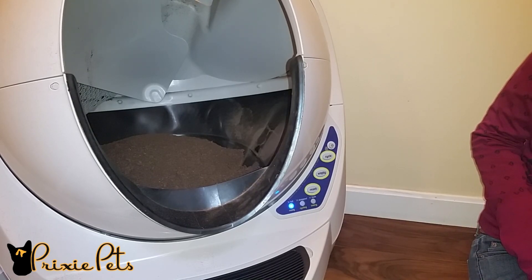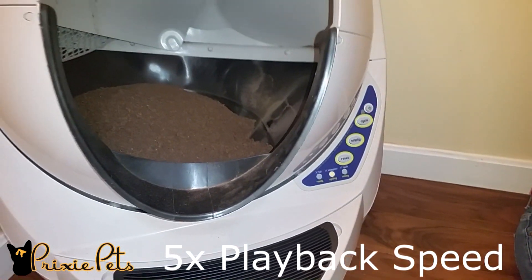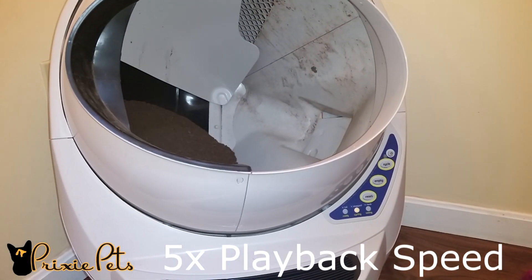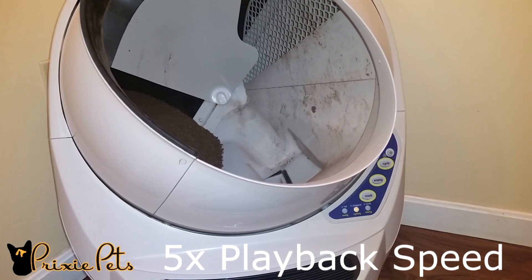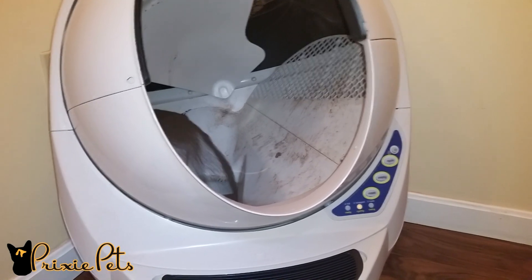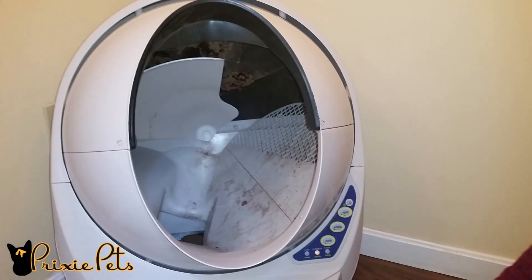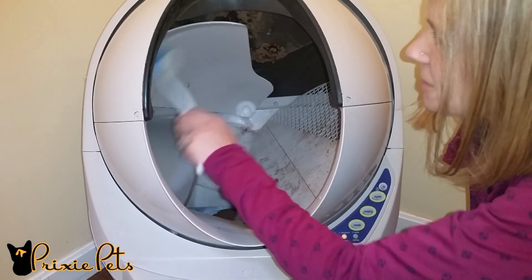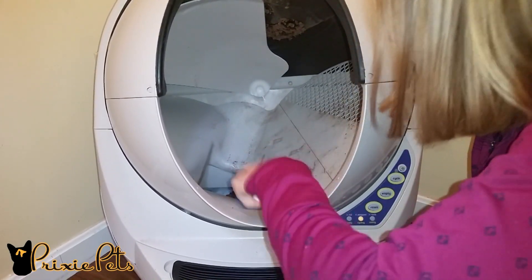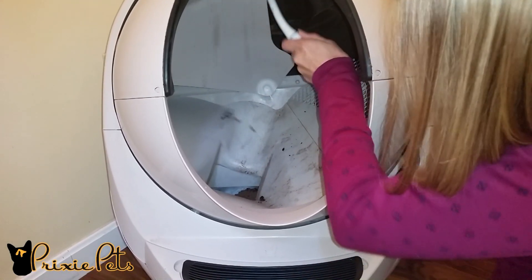The first step is emptying all the litter out of the box. You do that by hitting the empty button. It empties it all into the tray and gets rid of it all out of the box. This is after three months. I used a scrub brush to remove any litter that was stuck. We have more than normal because we use a walnut litter instead of the recommended clay litter, so we are looking into using the clay litter that Litter Robot recommends.